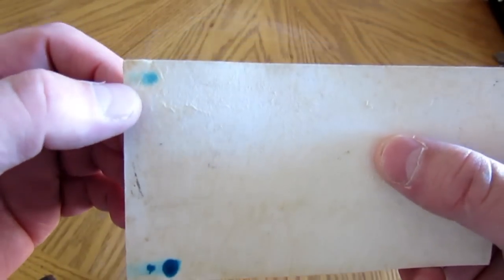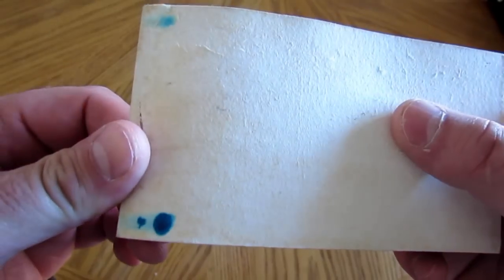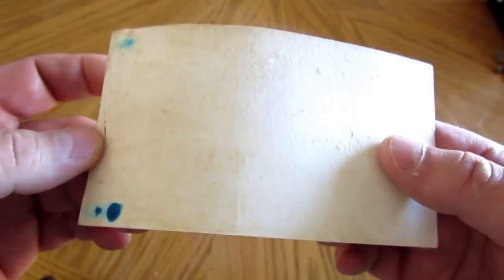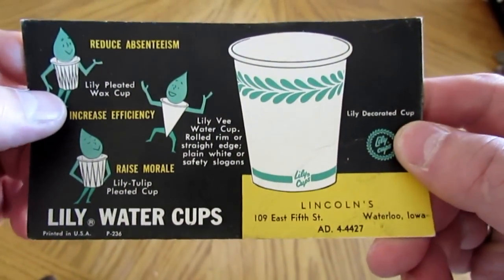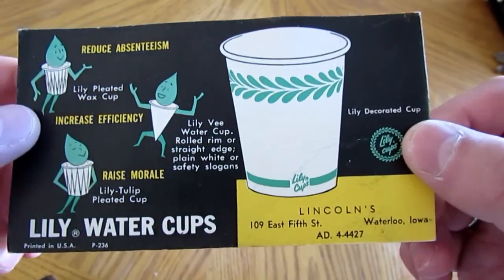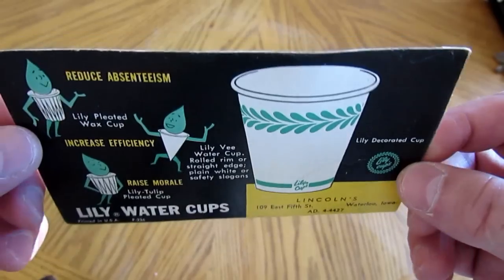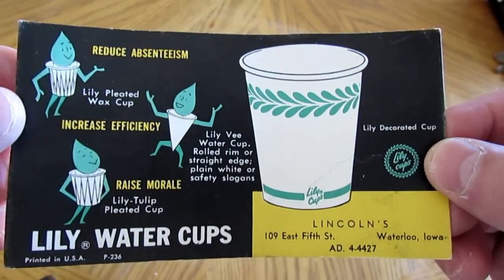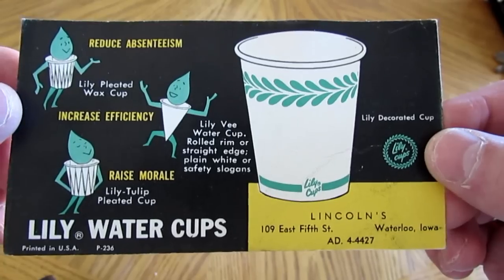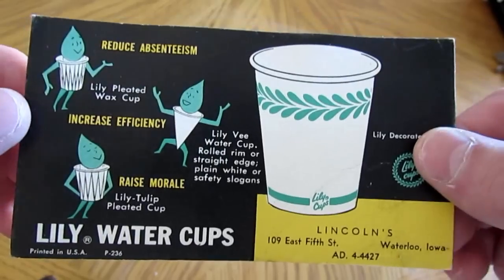What these ink blotter cards were used for is absorbing excess ink from quill and fountain pens, which were much more popular to use back in the day. These kinds of cards were as popular as our modern-day business cards. This one is a bit large — it's six inches by just over three and a quarter inches — and it was a very popular way of advertising back then.